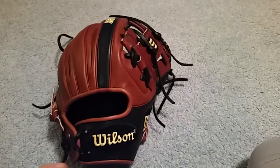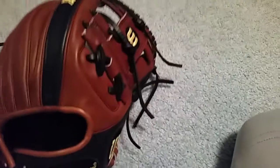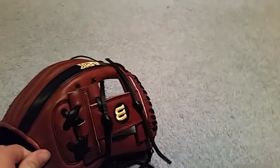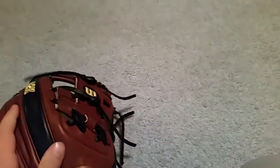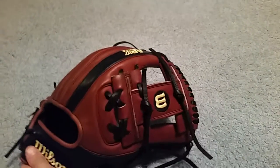Hey guys, going to be doing a video on my latest pickup, and yes it is the glove of the month for December. I have been wanting this glove for a very long time. I got it for a great steal off eBay for $380 — I found it and grabbed it right away. In my opinion it's one of the nicest looking gloves.